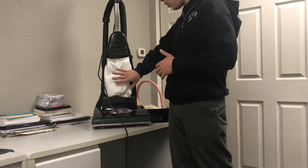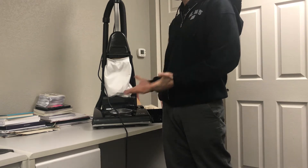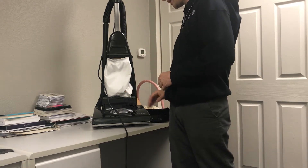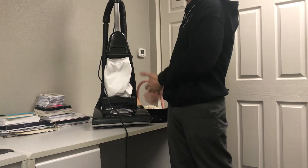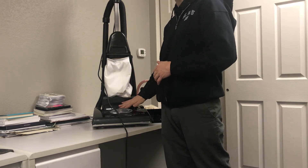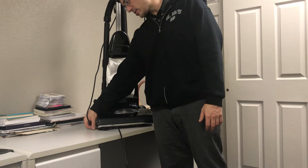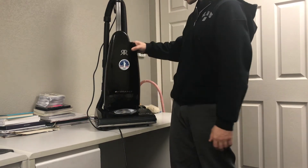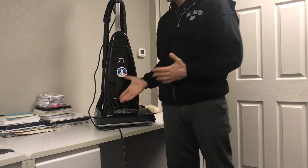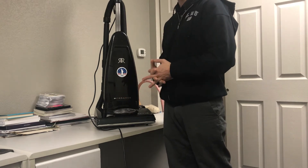HEPA bags hold more and are healthier for you, so in the long run they can actually cost you less. When people are buying bags, if we have both paper and HEPA options, always recommend the HEPA bags. Same thing with filters — when people come in for a repair, always recommend changing their filters because it improves filtration and airflow so the motor is more efficient, picks up better, and is healthier. Better filtration keeps dirt out of the motor for a longer life and is healthier for you to breathe.